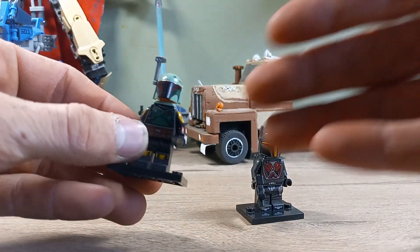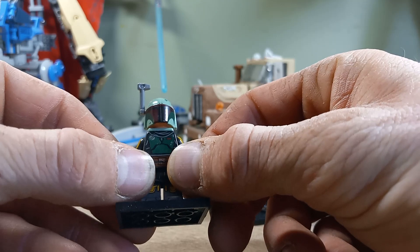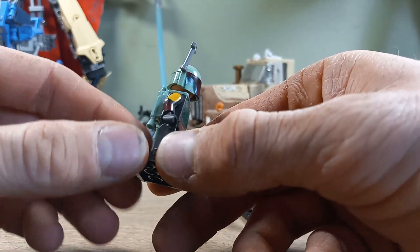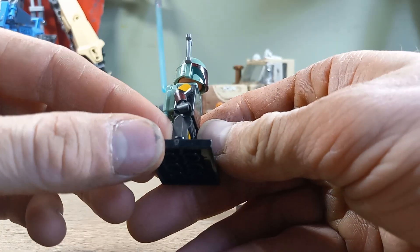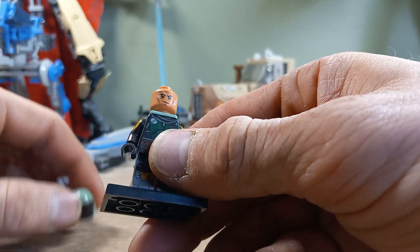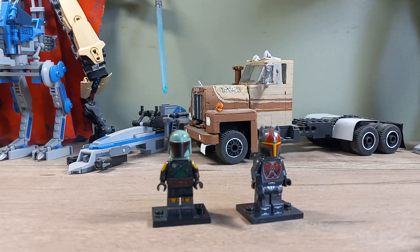Next up is Boba Fett from the Book of Boba Fett. He's in his black Tusken tunic with his Mando armor on top. The only thing I could complain about is the helmet — it doesn't quite match color-wise to the chestplate, but that's just nitpicking. He's got really good arm printing on both sides, including the Mythosaur skull on the left side, plus his wrist gauntlets. Very nice figure. He does have a new face — basically a clone trooper face, since Boba is a clone — with that smirk he has throughout the show. He also has his jetpack, with really good printing on top of the helmet as well.